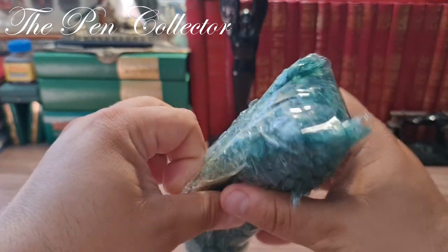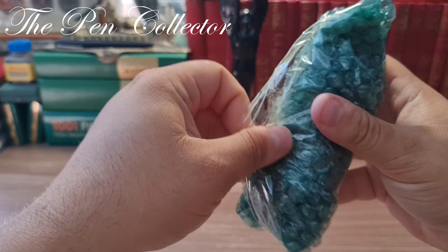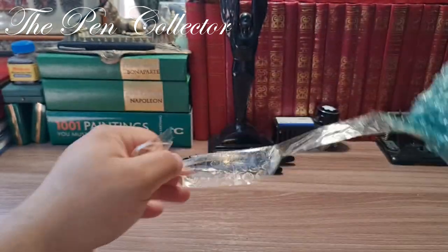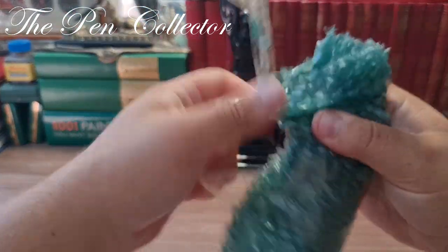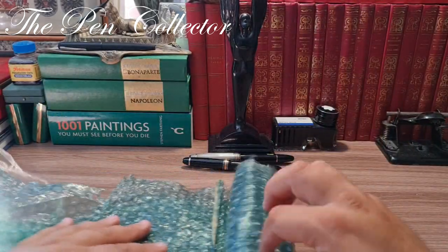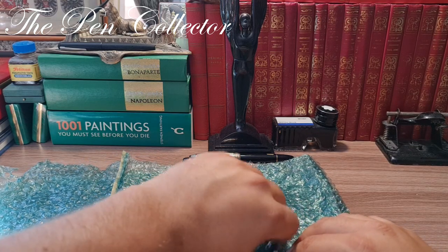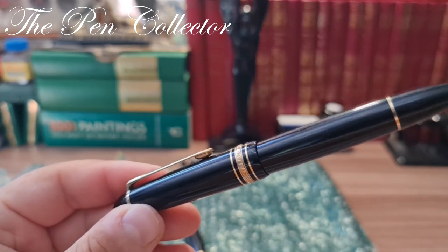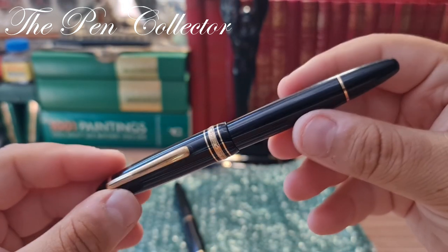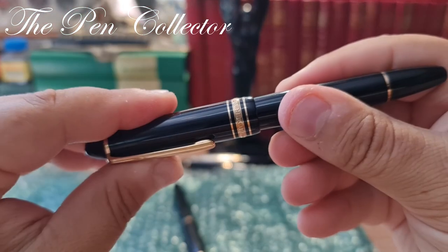You will see they are quite expensive and precious fountain pens. Let me show you. This is a beautiful Montblanc — but not any Montblanc. It is the famous Montblanc Meisterstück 146.